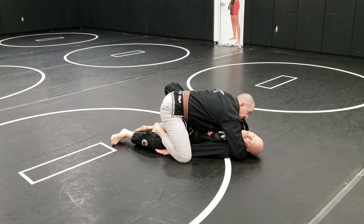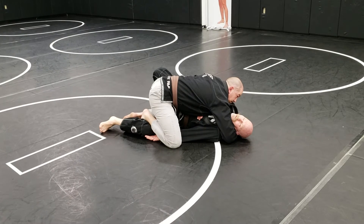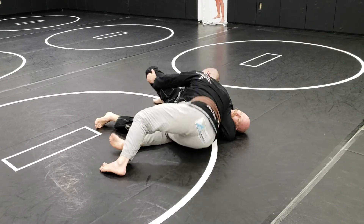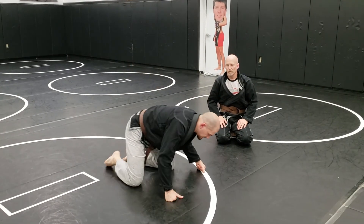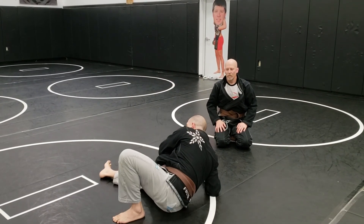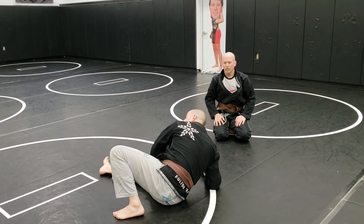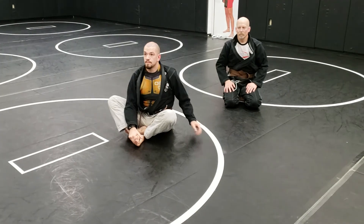The more pressure I have going that way, the harder it's going to be for him to bridge into me or kick me off. It doesn't look like a lot of pressure and I'm not driving very hard — my chest is just to his chest. I don't even have an underhook yet, I'm just working my way around. You back-step like that so you can maintain the staple and don't give up any control. If I try to slide through and leave that back leg behind him, I end up stuck in half guard. So I keep that staple, let it fall off, control his hip — inside leg or outside leg — put my hand on the ground so it's in his way so he can't reguard me as I switch my hips back.